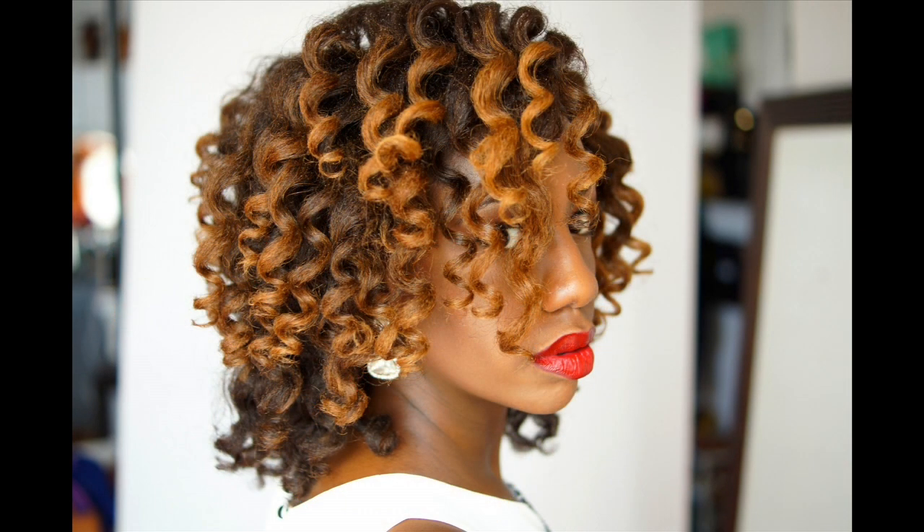Donetto presents Curls. This was created using my Hot Tools curling wand.